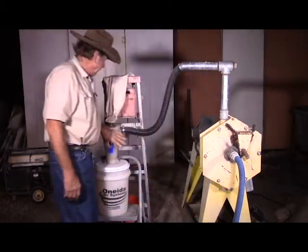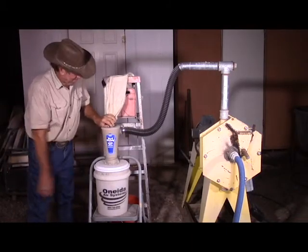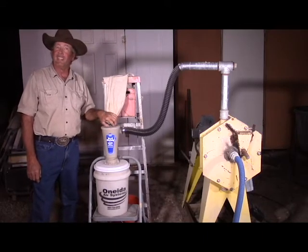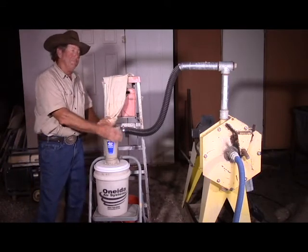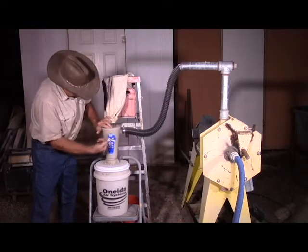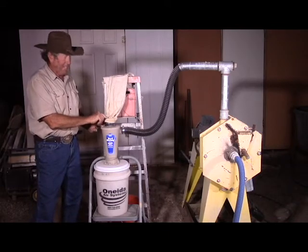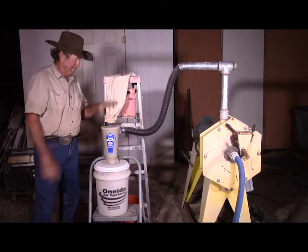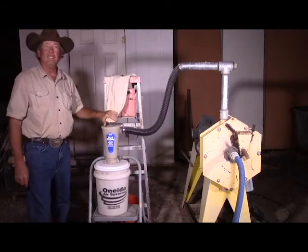From here it goes to this air cyclone — it's a Dust Deputy by Oneida Air Systems. I got it at Ace Hardware for a little less than a hundred bucks. What it does is collect most of the dust: the heavier stuff, as the air spirals in, gets thrown to the outside and falls down, while the smaller stuff comes up here to the dust collector bag. Properly sealed, it does an excellent job of dust collection.